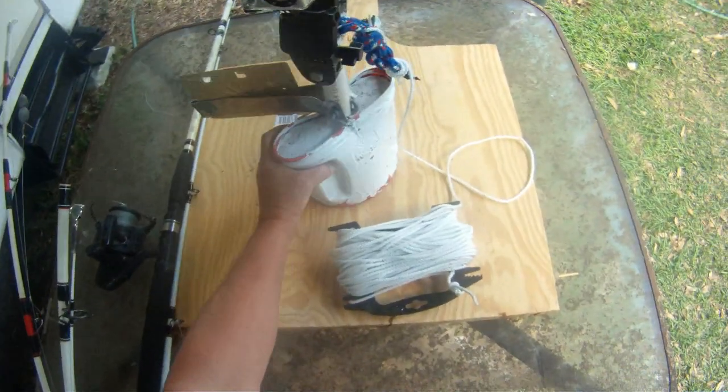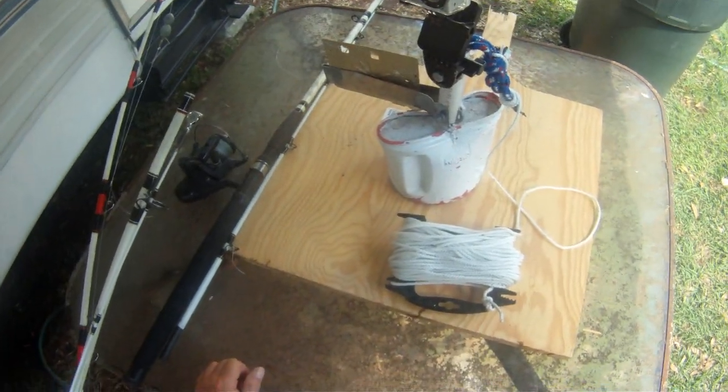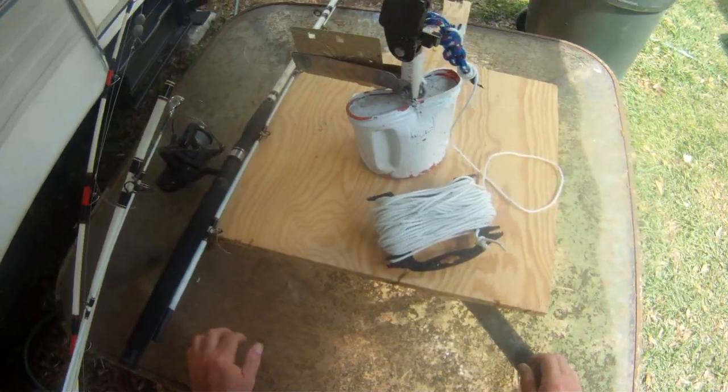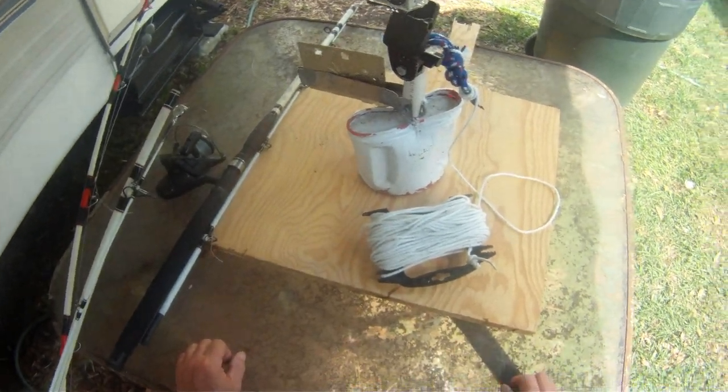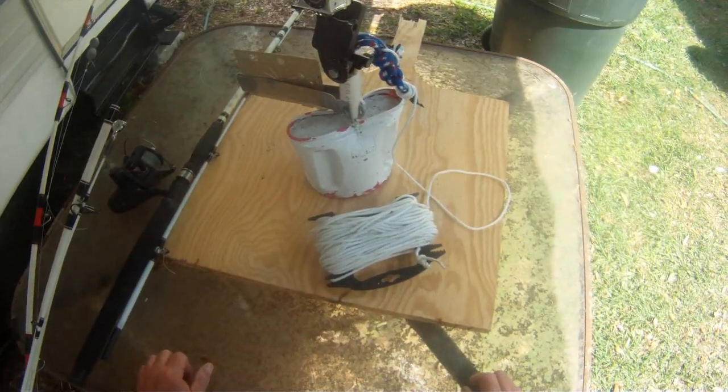You can angle this pretty much any direction that you want. It does lay solid when it hits the bottom. 10 pounds keeps it down. We've had it out 70 feet, and we'll give you a video of that — we dropped it down 70, 75 feet of water out in the Gulf of Mexico.